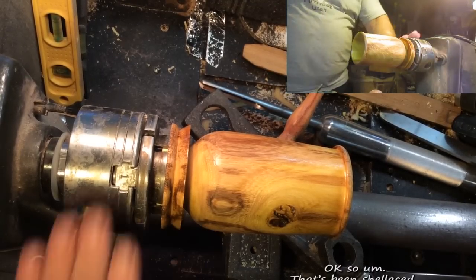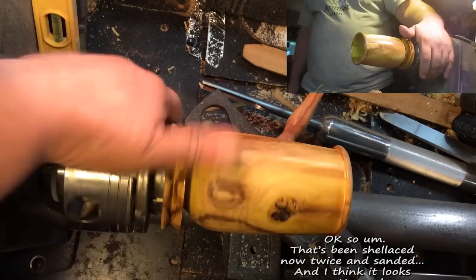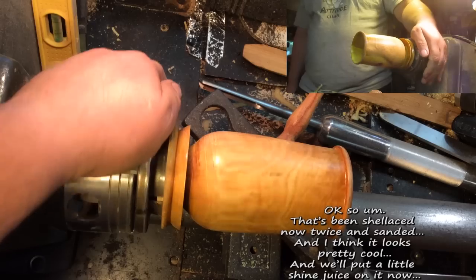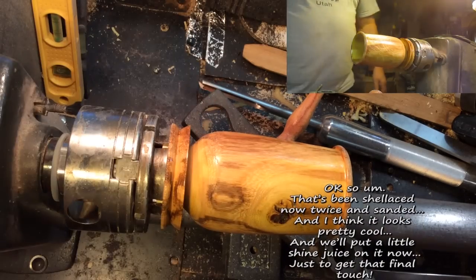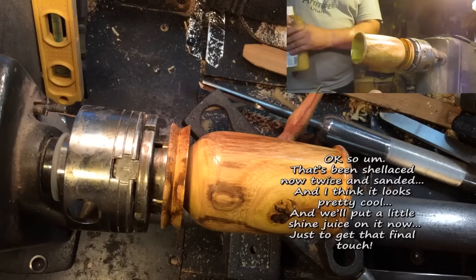So that's been shellacked now twice and sanded, and I think it looks pretty cool. I'll put a little shine juice on it now just to get that final touch.